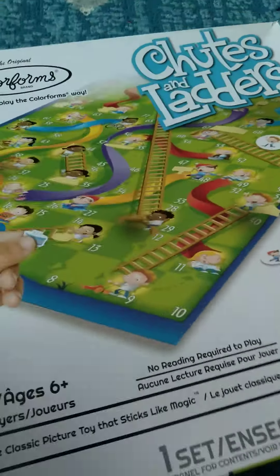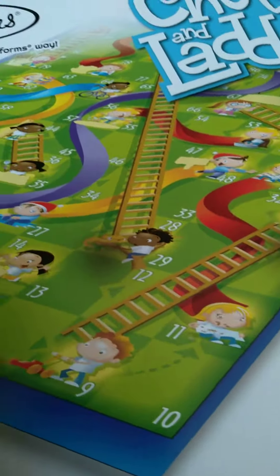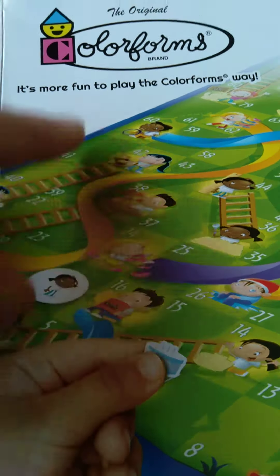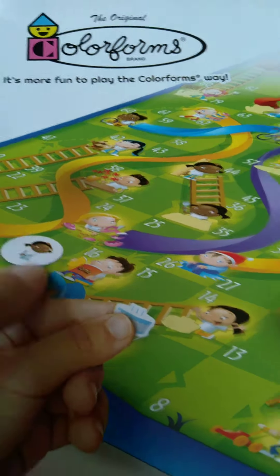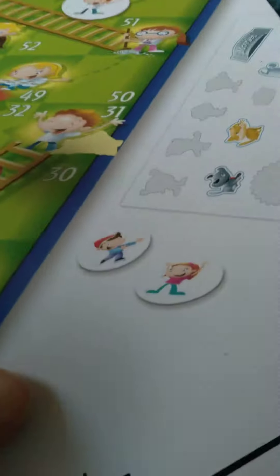We have Chutes and Ladders — it's the Color Forms edition. We have the board, and then you have your little pieces which are basically cardboard with a Color Form — basically like a window cling — on the little players. This is what comes in the box, and you attach it to the little cardboard pieces. It's ages six plus, two to four players.